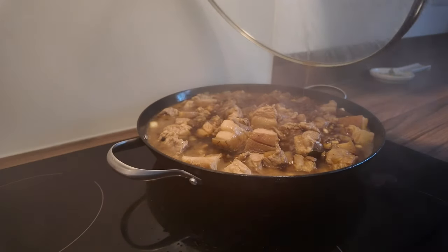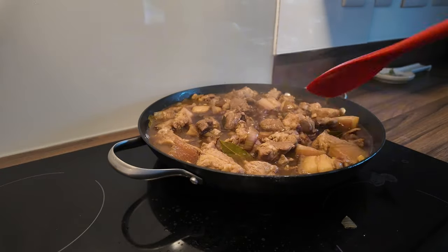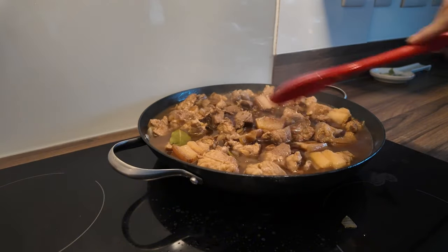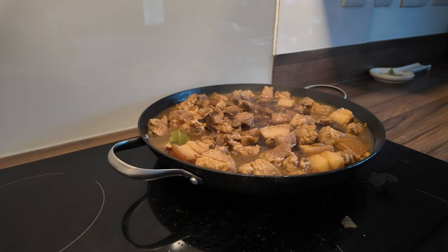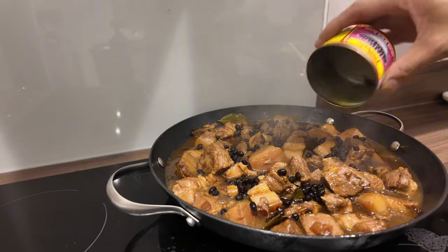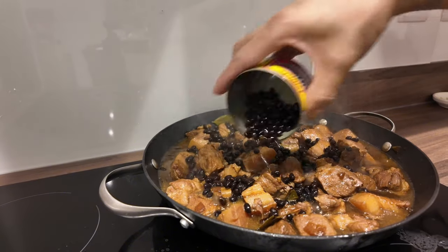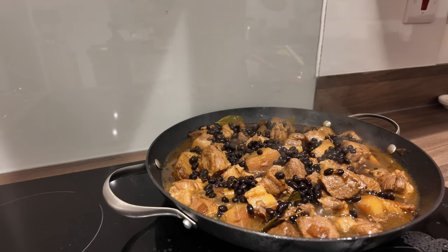Antayin na lang natin na mag-reduce yung sabaw. Buksan lang sya natin para mag-reduce na yung sabaw nya. And then antayin na lang natin na mag-tender yung pork. Saka natin dagdagan ng mga pampalasa yan. Ilagay na natin yung salted black beans. Nalagyan ko na pala sya ng brown sugar para mas masarap. Nag-reduce na yung sauce — ito yung gusto ko, yung parang dry na adobo.